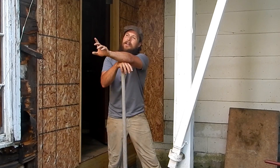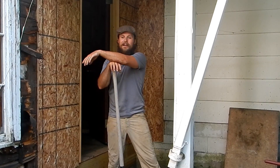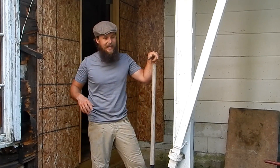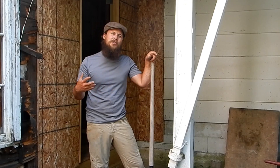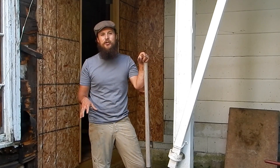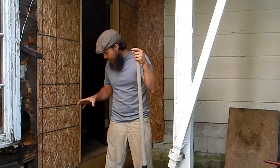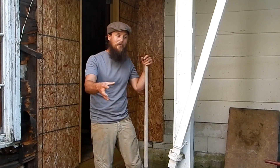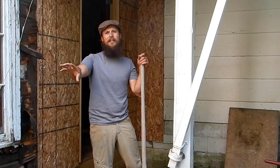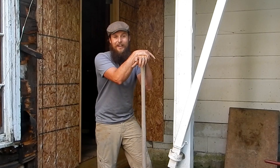Today I'm working on drainage. In the last video I ripped the chimney out and started cleaning up some of the stone. I realized that instead of moving the stone more than once, I might as well get the drainage started so I can put the stone where it's going to go as I clean up along the front of the house.